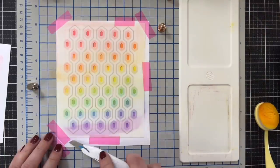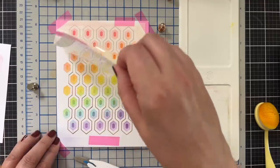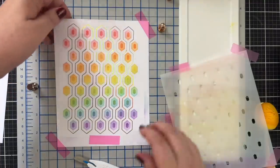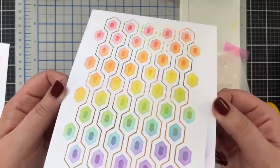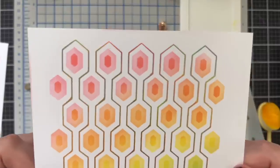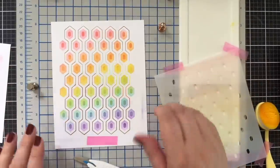That layer of color has been added. Let's lift this up and see. Oh my gosh, this is very cool. I'm glad I did do that. Look at this — if that isn't the prettiest pattern, the rainbow tones in the foil. Look at that. Oh my goodness, that is just beautiful.